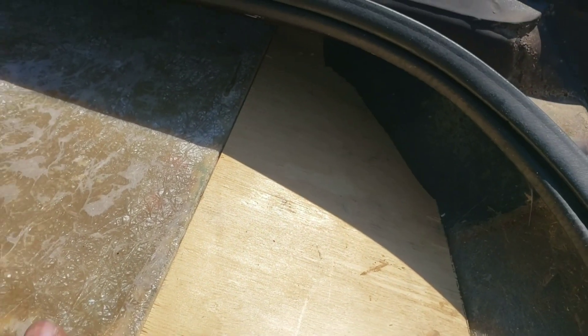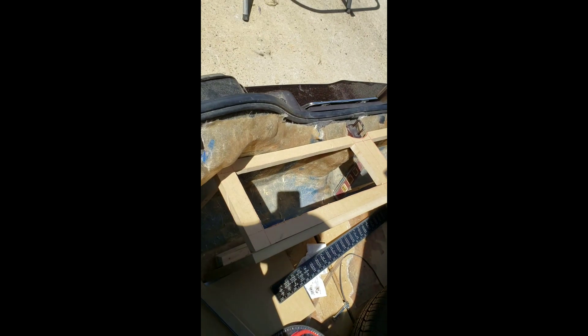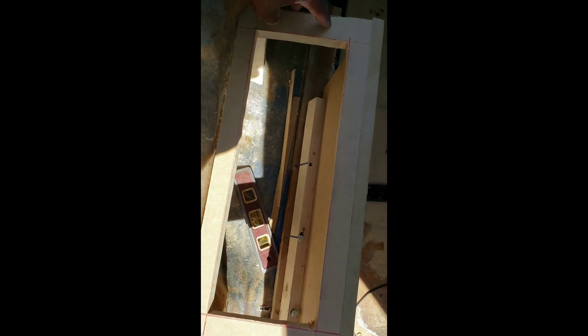Same on this piece here. Right now I'm about to glue it and staple it. Right now I'm building the frame for the amp rack, trying to get a picture and video on it.